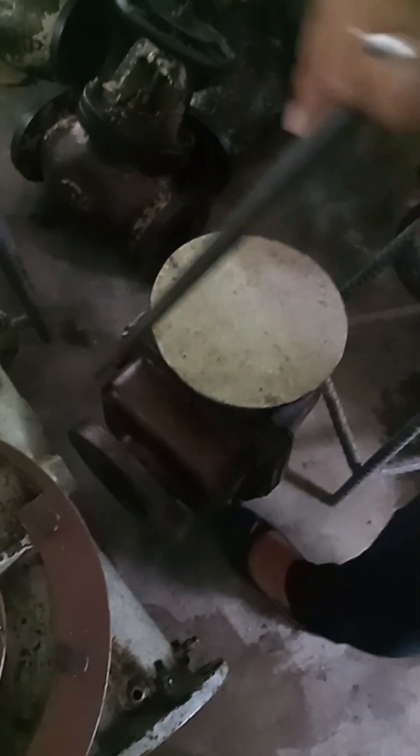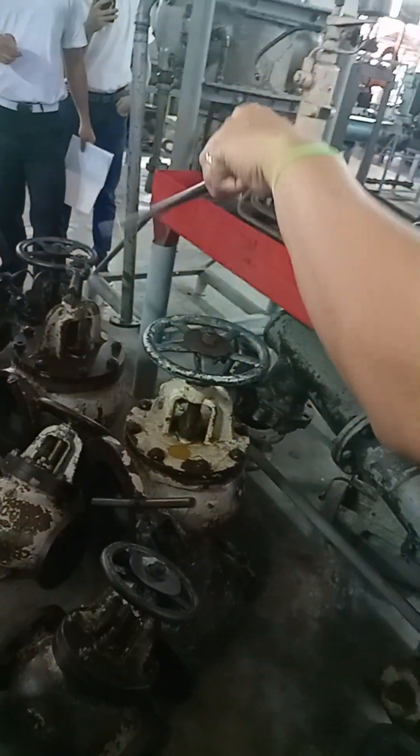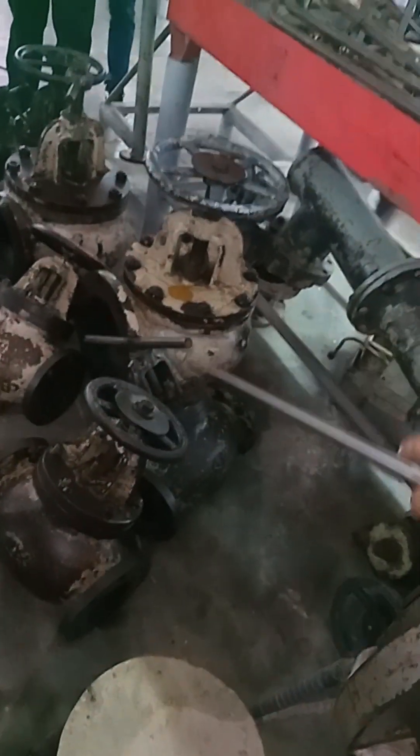Here is a gate valve. That one is a globe valve. In different classifications — we have here a straight globe valve. Thermal control tray valve.